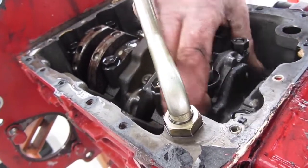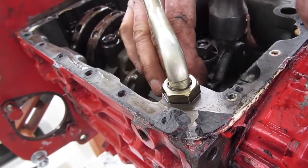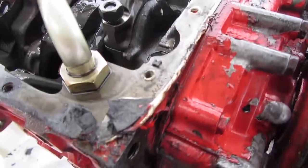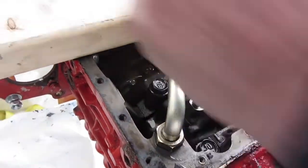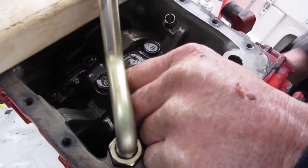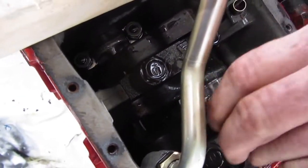It's coming loose. I didn't take the nuts off so it can't fall. Now we're loose. We know which side — the cap and everything else. We're going to set everything right up here, take these off, and then we'll put it back together right here on top.